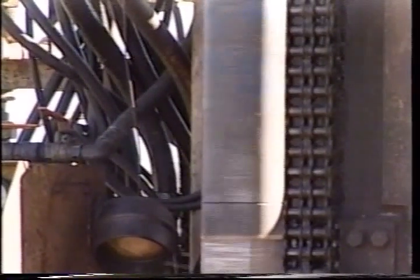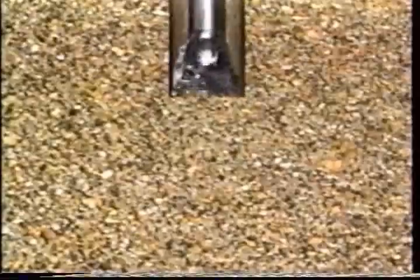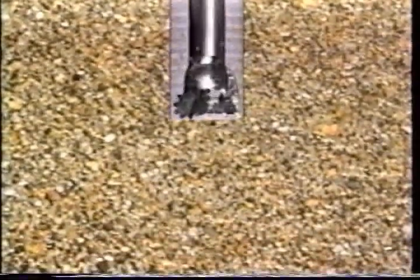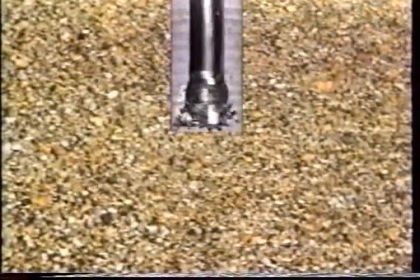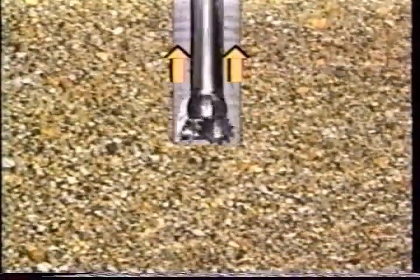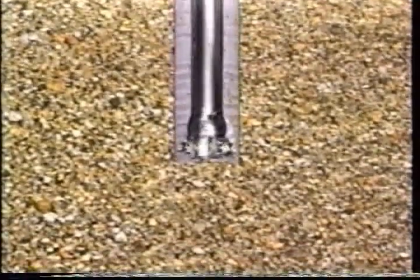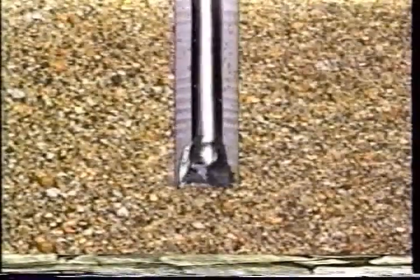In rotary drilling, a drill bit is attached to a string of drill pipe. As the drill string is rotated, the bit acts as a grinding machine. Cuttings are flushed upward and out of the hole by circulating a special drilling fluid called drilling mud down through the drill pipe and back to the surface. This drilling fluid also serves to cool and lubricate the drill bit, and by stabilizing the wall of the hole, it can prevent possible cave-in before the casing is fitted.